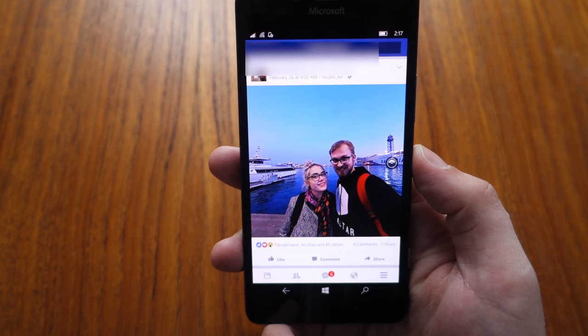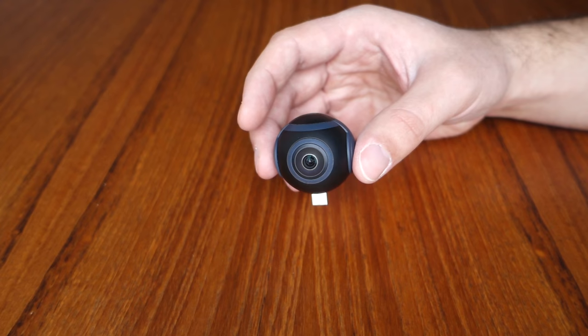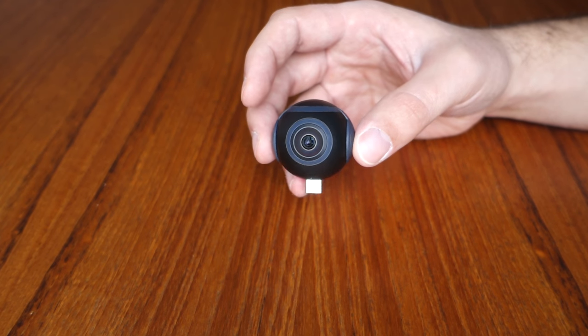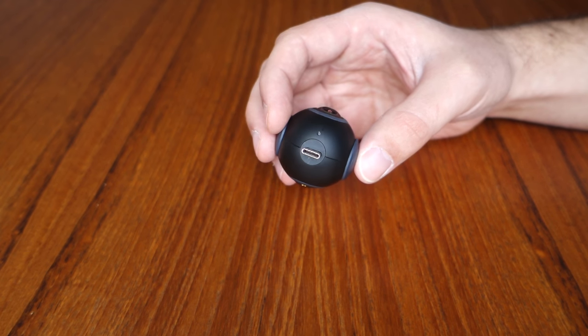So maybe we will just need to relearn how we use cameras all over again. Do I think 360 degree cameras will be the future? No — but I think they'll be an exciting part of it, because they'll be able to deliver a whole new type of experience. At the same time, the option for a filmmaker to carefully direct your attention at exactly the thing that matters most will remain just as important as it is now. So given that 360 works best for immersion and delivering an experience, I think the concept of the Insta360 Air and its iPhone version, the Nano, is pretty perfect.